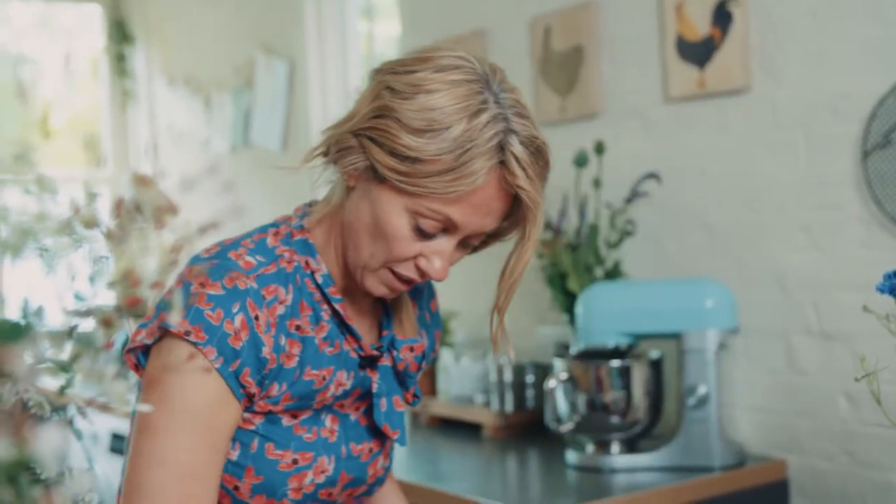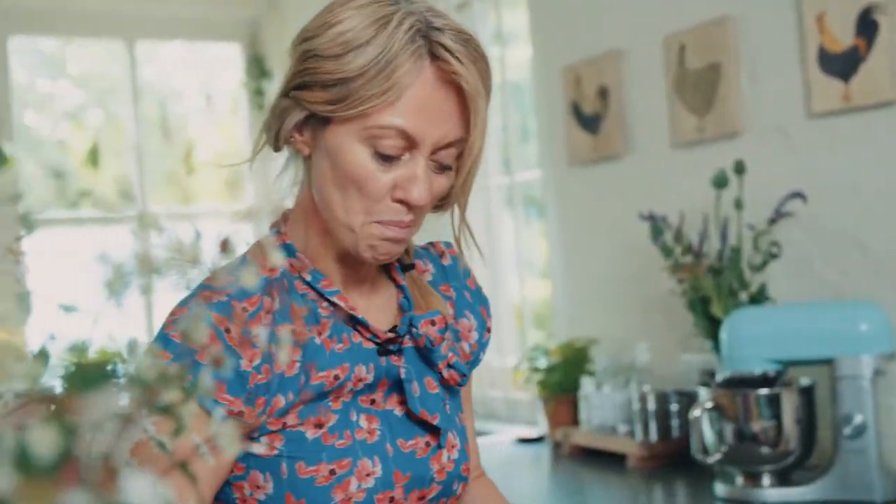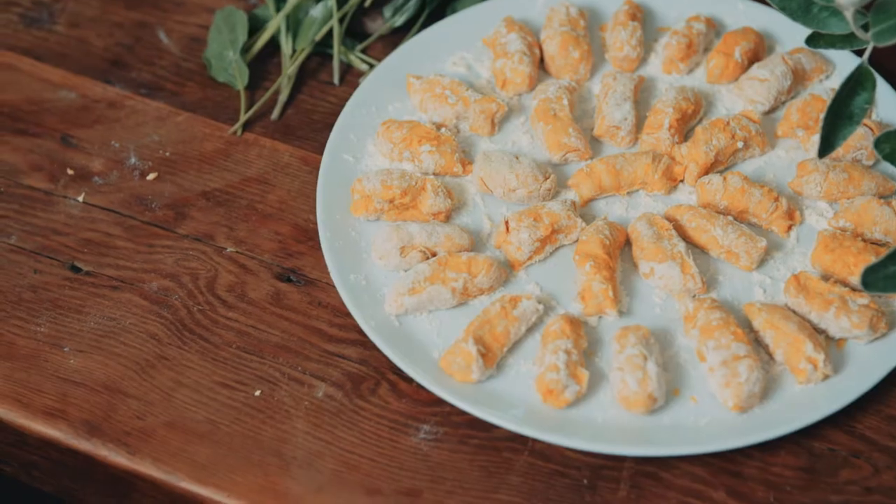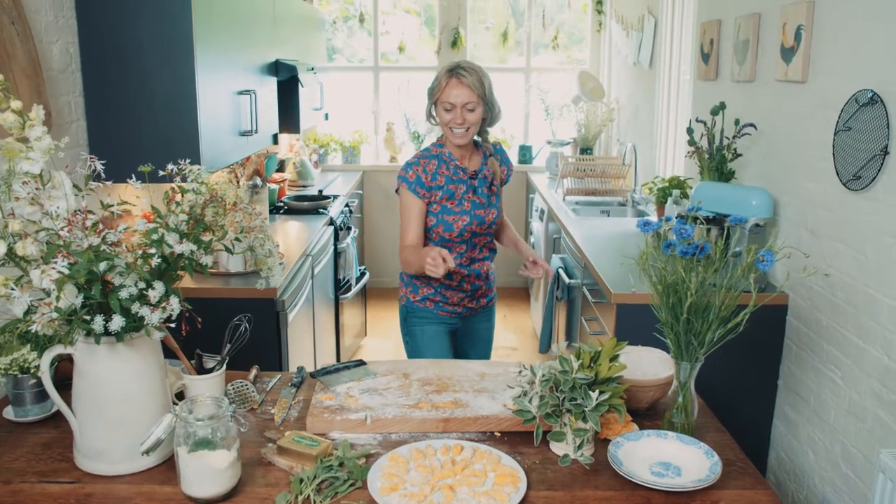You can definitely make these ahead. Even if you're having people for supper on Friday night, you can get these made on Thursday night. Or as I said, they're kind of my midweek supper staple. When you've got them all rolled and shaped into the little dumplings, they look so nice.